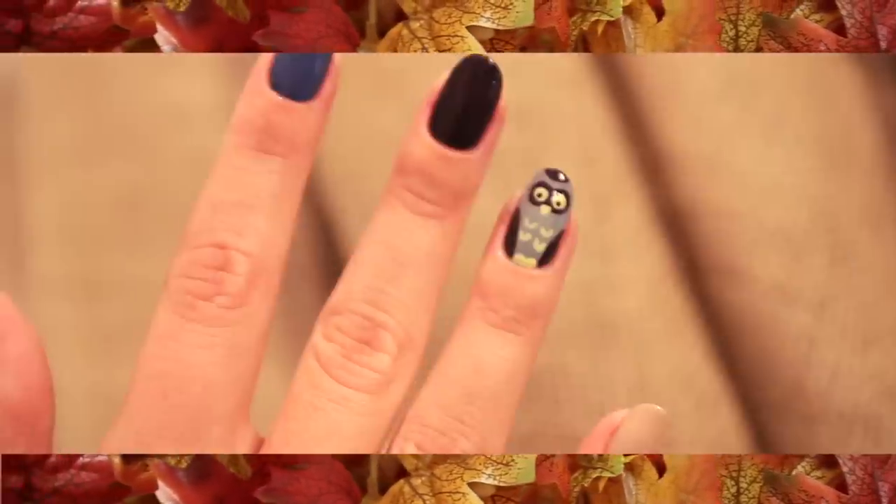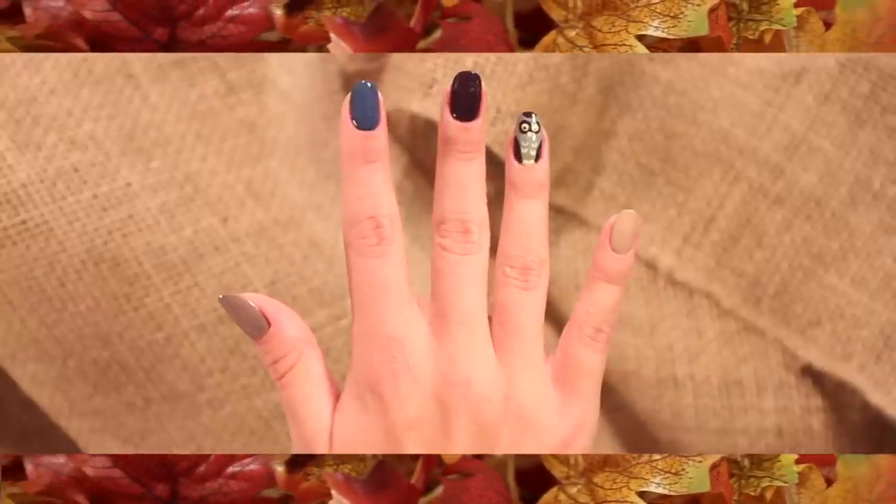Hey guys, welcome to today's tutorial. Today's look: Fall Nails.